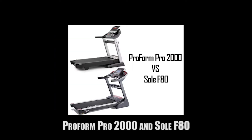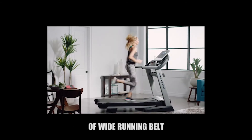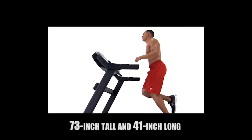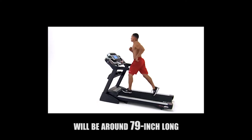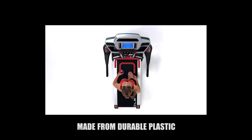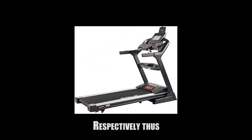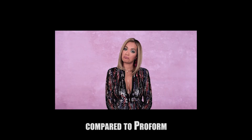The ProForm Pro 2000 and Sol F80 both sport the common design of a wide running belt. They can be folded when not in use to be as compact as 39-inch wide, 73-inch tall, and 41-inch long, but when expanded the length will be around 79 inches. The material is mostly durable plastic, but they can carry heavier users up to 300 and 375 pounds respectively, suggesting Sol put more attention into build quality compared to ProForm.